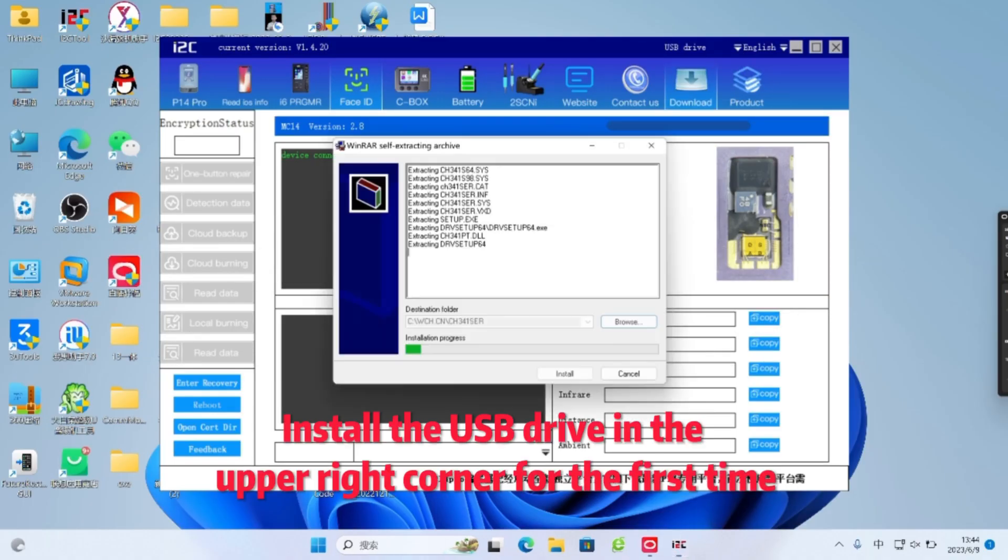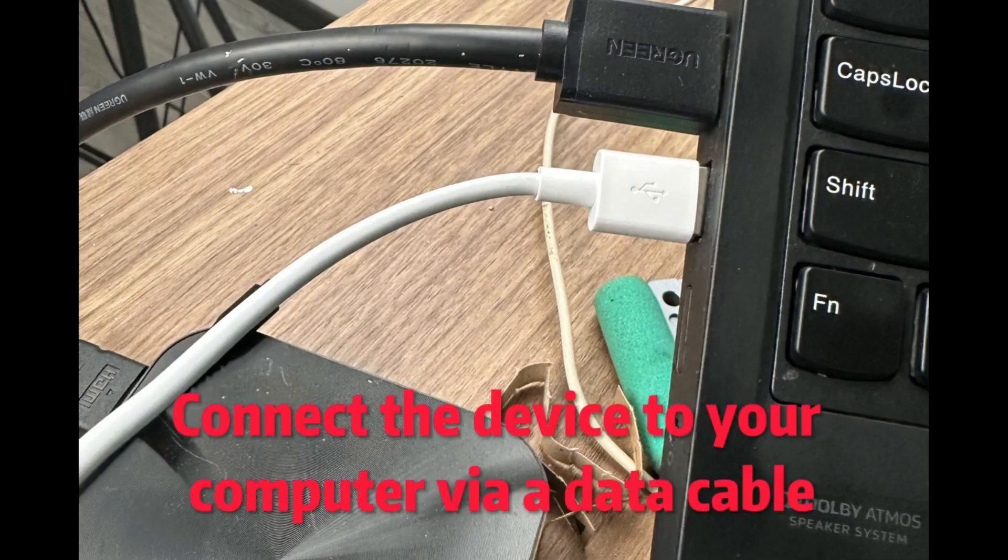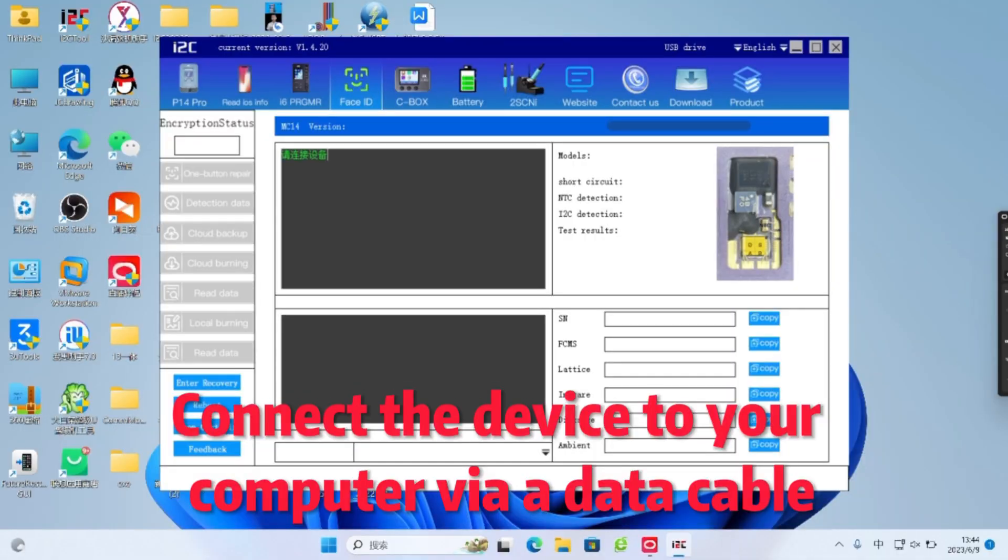Install the USB drive in the upper right corner for the first time. Connect the device to your computer via a data cable.